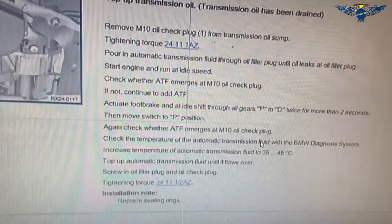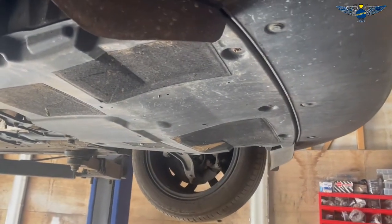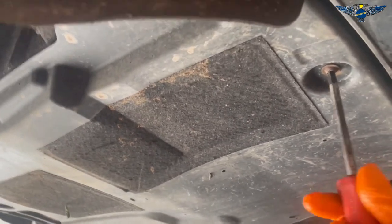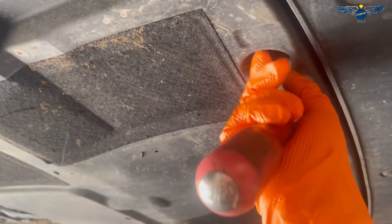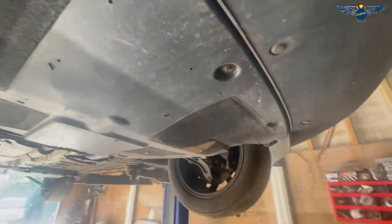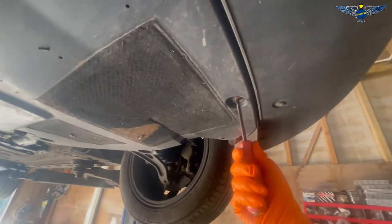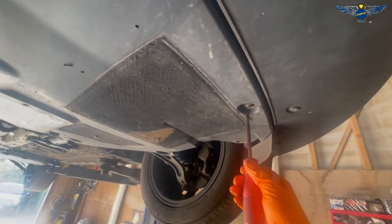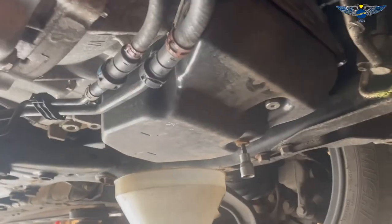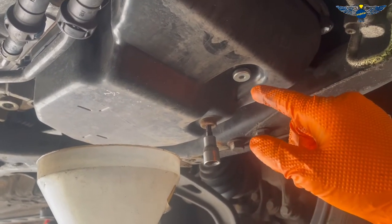I've got the car up on the ramp and I need to remove this cover down here - just these screws to loosen and take out to get this cover off. Okay, got that cover off. Now I realize that what was showing two drain plugs on the computer - one at 27 Nm and the other at 25 Nm - there are actually two drain plugs here.